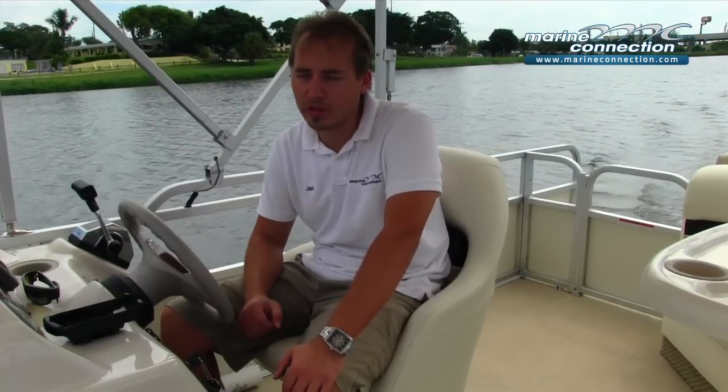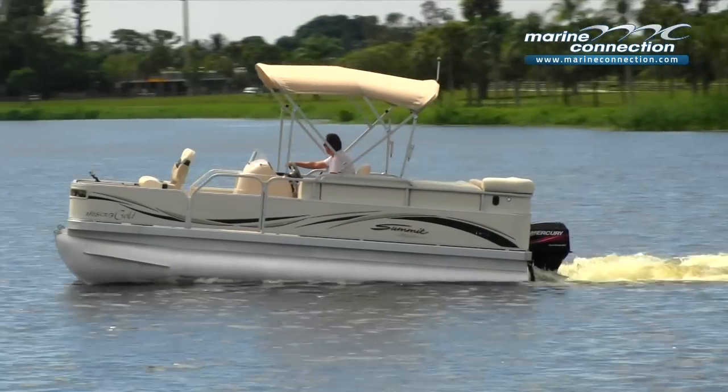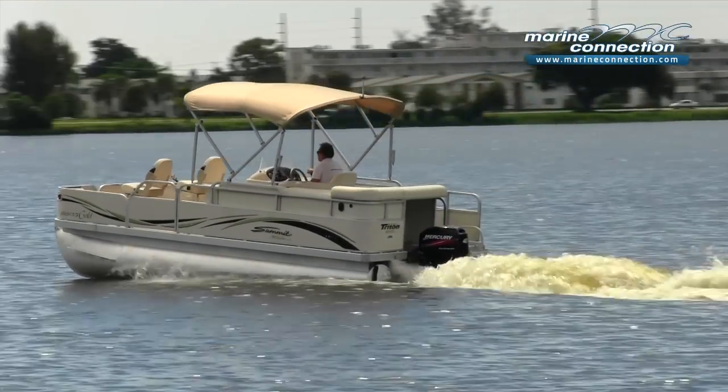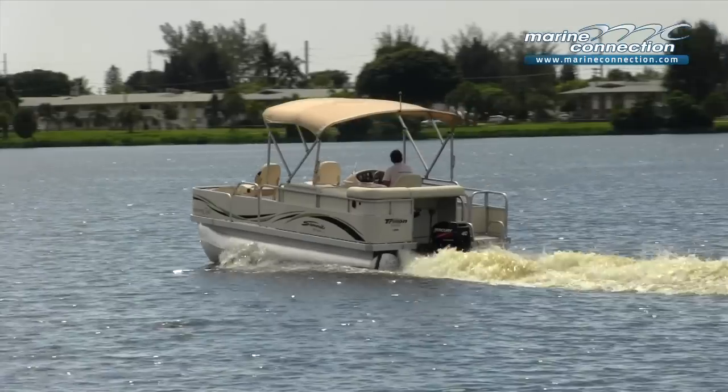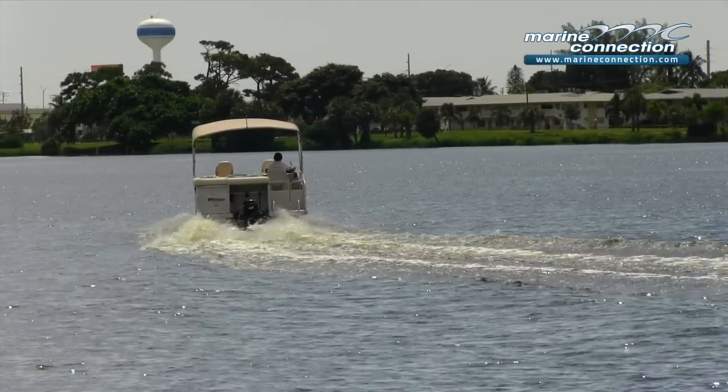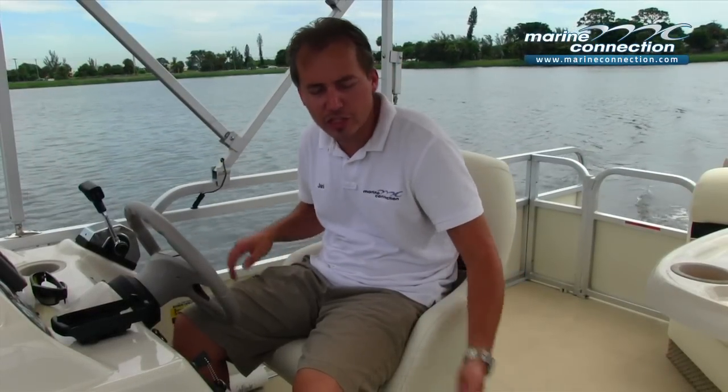You do have some small dings, typical for aluminum siding. The pontoons themselves — the pontoon tubes — are in great shape. No damage that we spotted. Upholstery throughout the boat is in great shape with no signs of sun damage or any rips or tears. This boat does have the vinyl decking, a very nice feature — easy to wash, easy to maintain, and it lasts a long time.